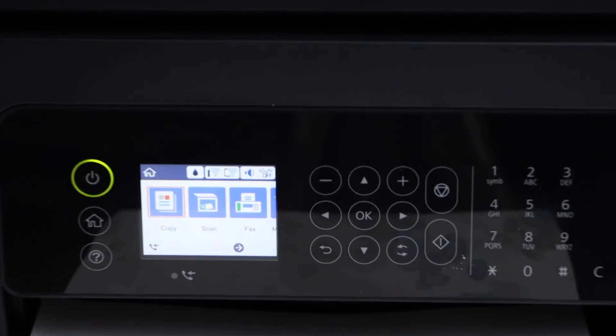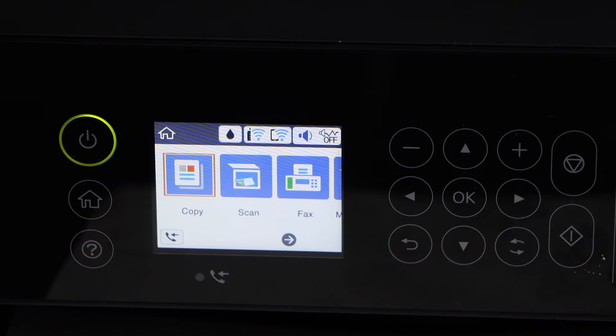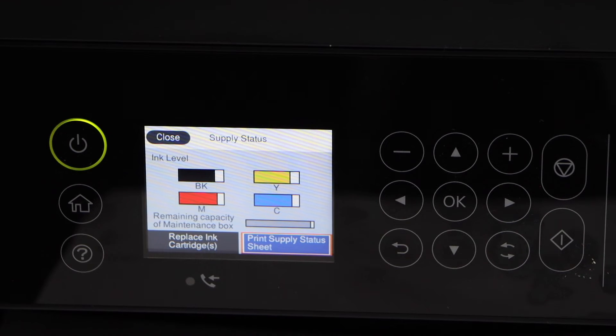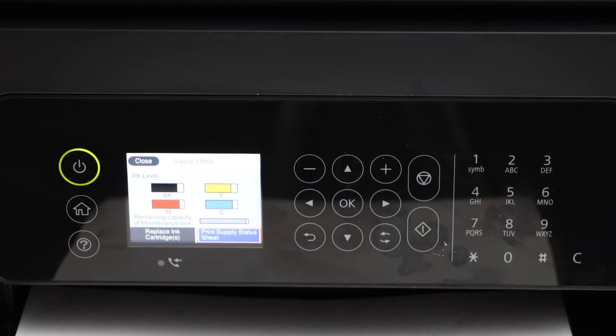Let's go to the printer display panel. First we have to check if we have enough ink or not. Go to the ink icon and click OK. It will display the estimated level of ink on the screen. So we can see there is ink, which means our print head is clogged.